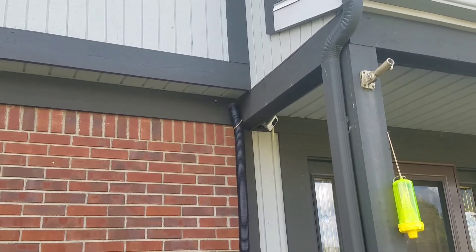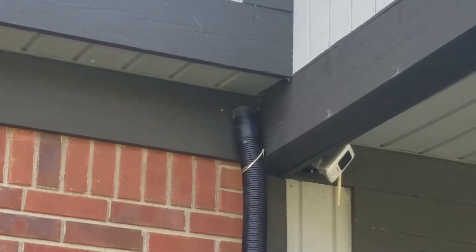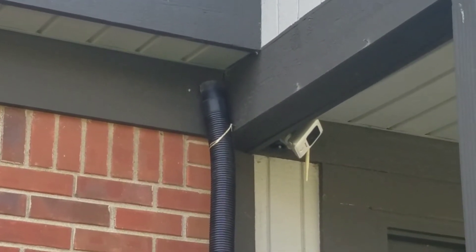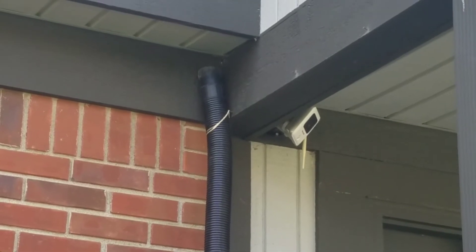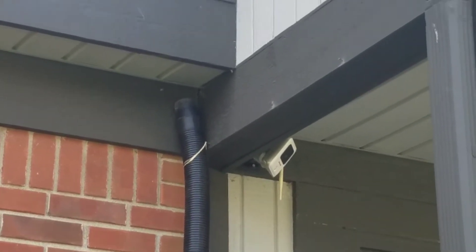I think bees are in my — under my floor in one of my rooms. So I got to do something. I'm going to call the pest control people and see if I can get rid of these bees.